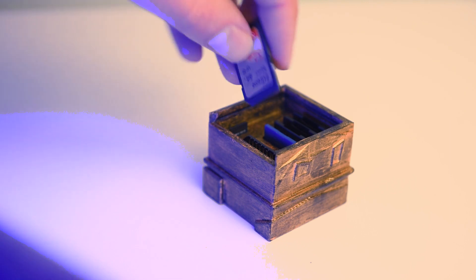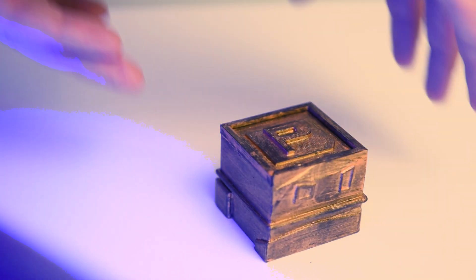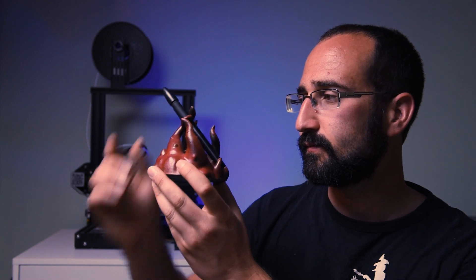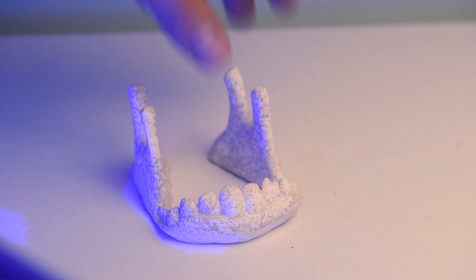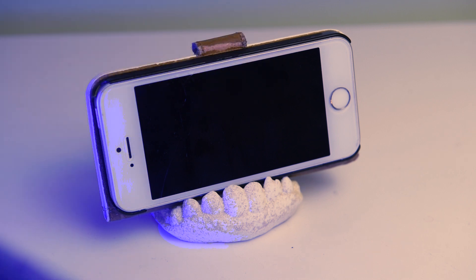Now if, like me, you had SD cards scattered across your desk, you can print a box nice and easily and have somewhere safe to keep all your cards. And if you want a better holder for your graphics tablet pen, you can print one off. Joking aside, 3D printing is something I found very useful and very practical, and although prints take a long time, because you don't have a delivery time you can still usually get things quicker than if you order them online.